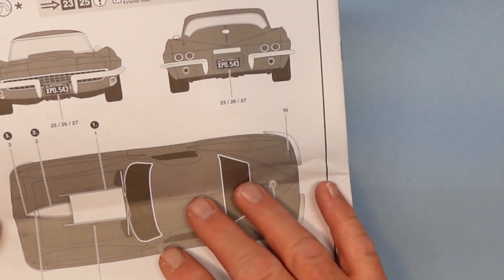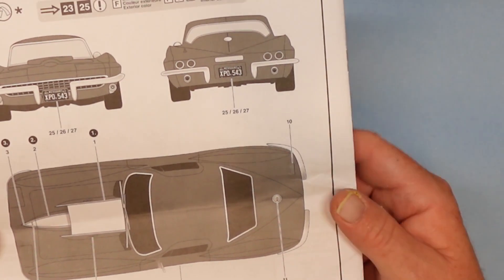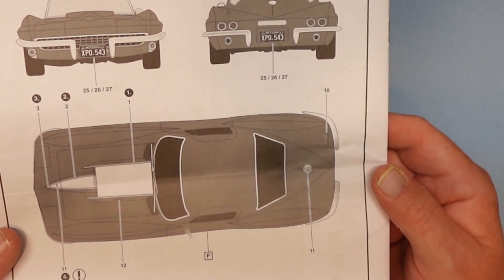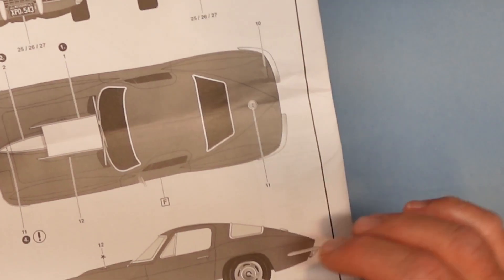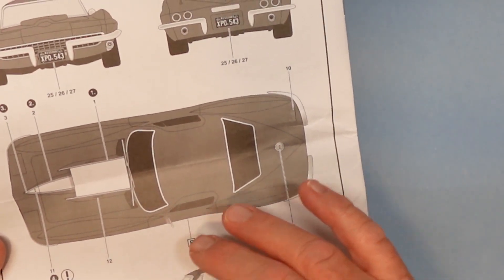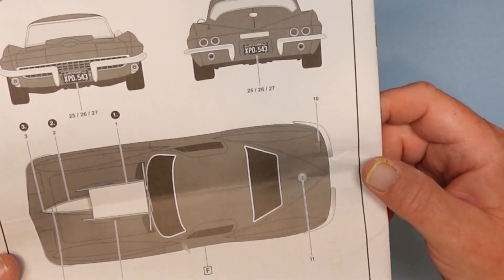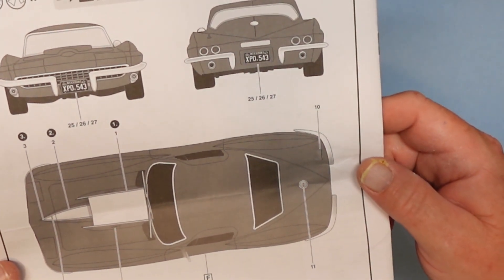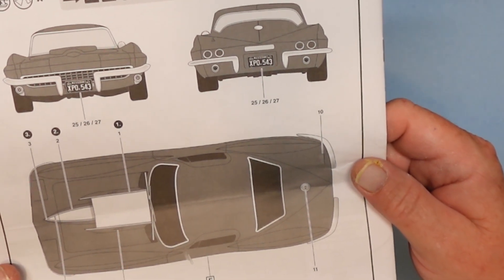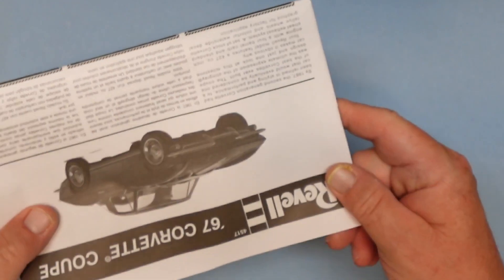This shows the decals. My version, I'm going to paint it white and use the blue decals. You've got four decals for the center cap of the wheels, and the license plates — which I actually make my own when I do a car, so it'll have my own specialized tag on it. With that, let's take a quick look at some of the parts.